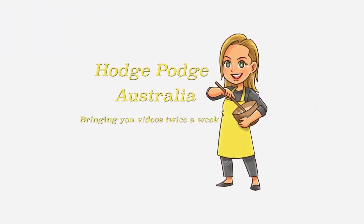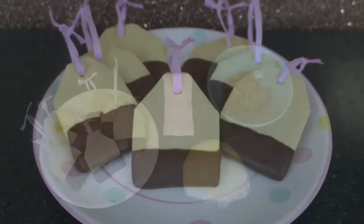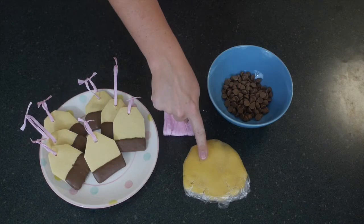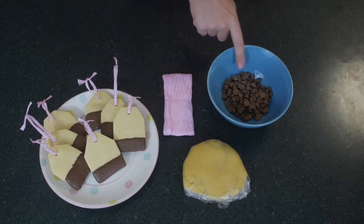Welcome to HodgePodge Australia. As a last-minute Mother's Day treat, we're showing you how to make these super simple teabag cookies — and they are fantastic. To make these teabag cookies you will simply need some cookie dough, some string if you want to put it at the top (otherwise they kind of look like gift tags).